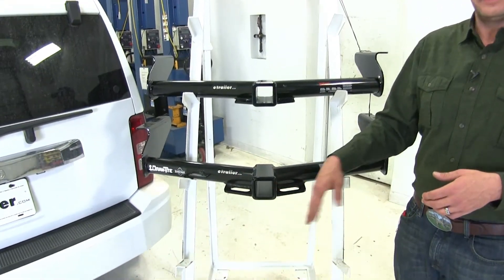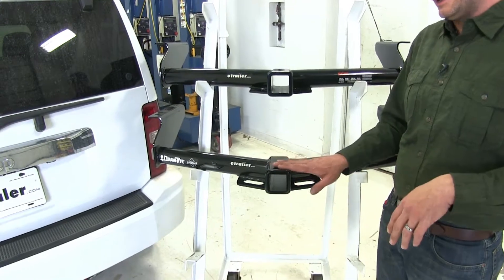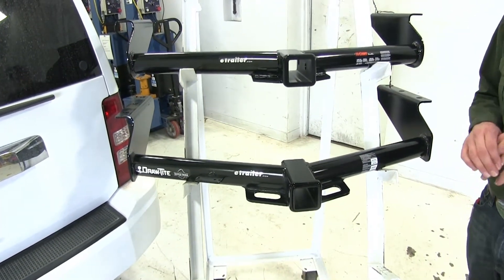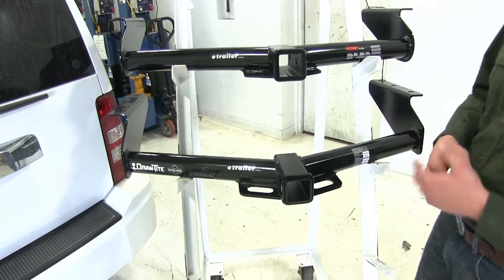Now with both hitches being a class 3, they're really going to be very versatile. These are going to work with just about any type of accessory they might make for a hitch — it's probably going to come in a class 3 variety. There are going to be a few minor visible differences in our hitches, so let's take a look at those now.